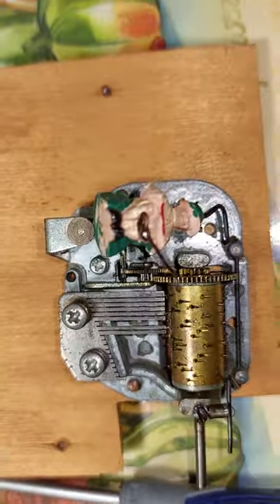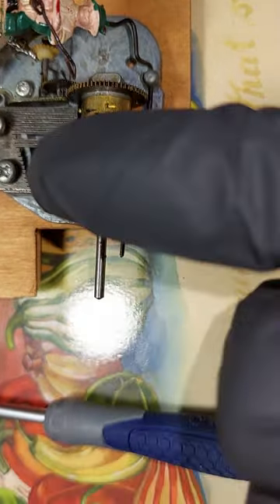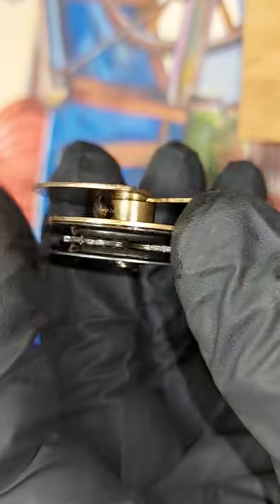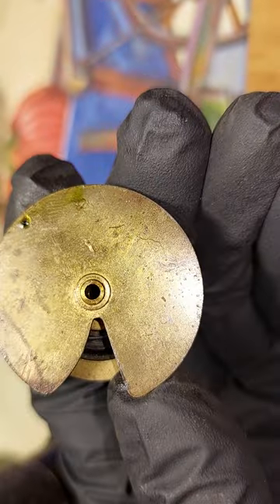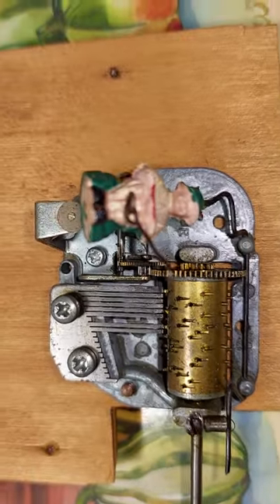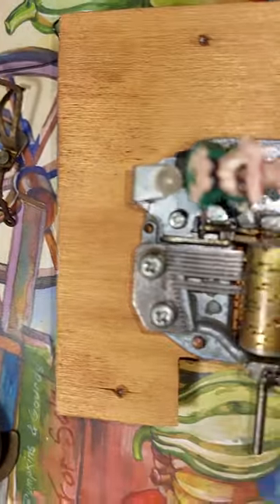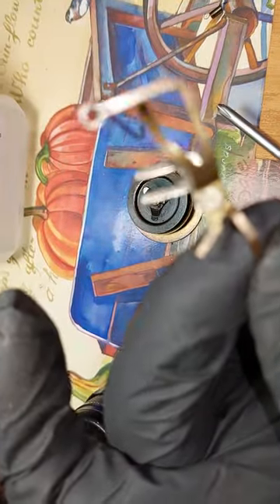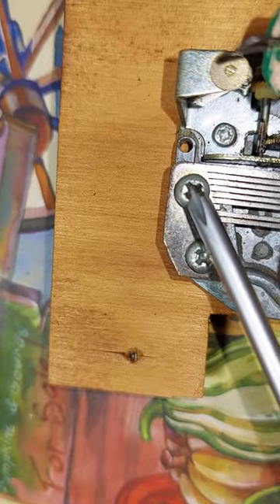I'm taking apart the music box. I took the wheel off already — all it holds it on the shaft is that screw. Stick it on the shaft, tighten down the screw. So I took off this lever assembly, and that clip is on that screw right there.